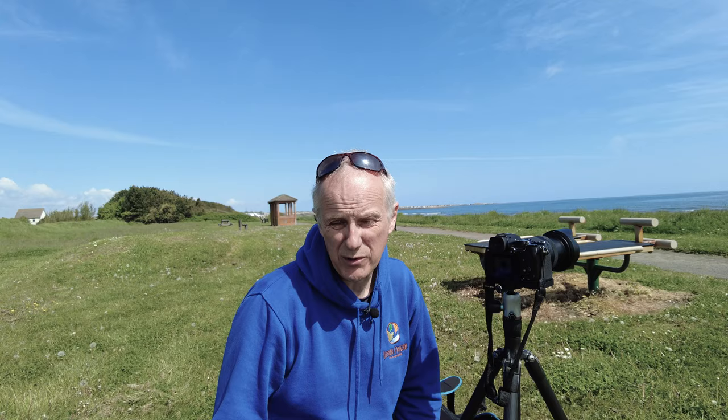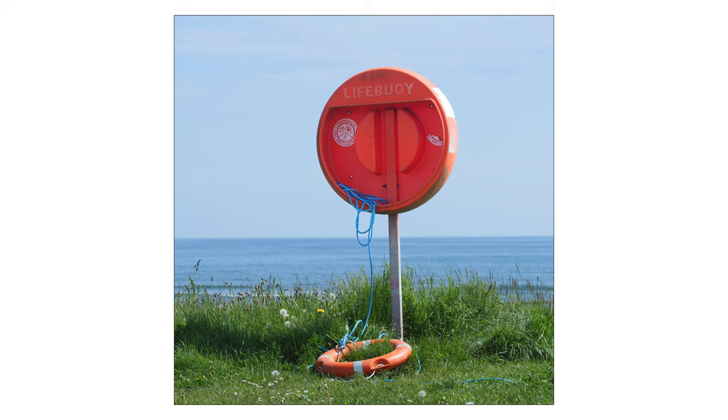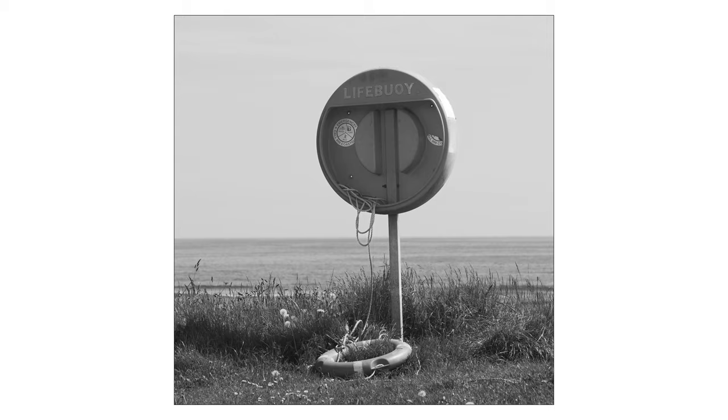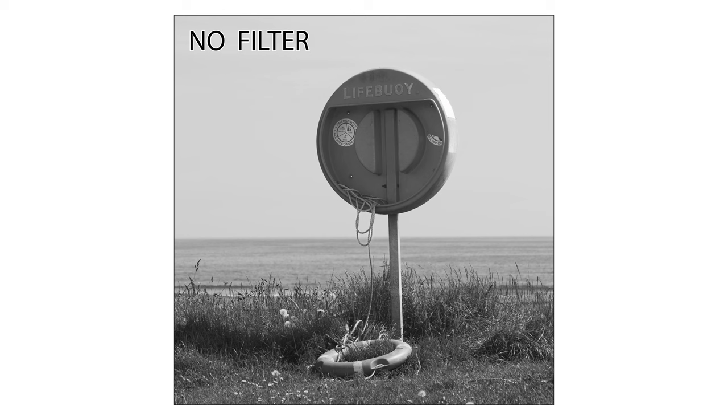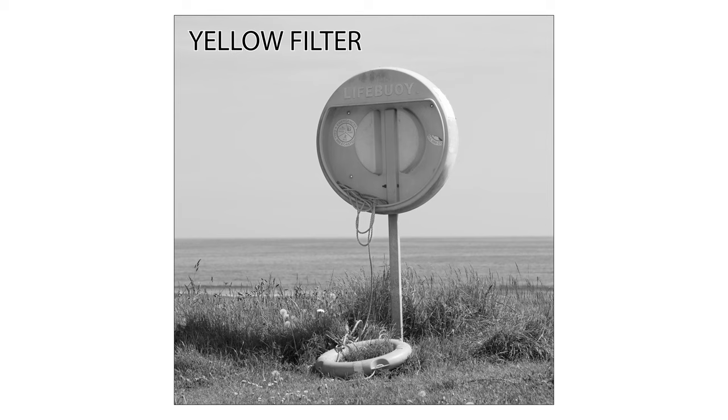As you shoot more and more black and white images you start to understand how color translates to monochrome. My fifth tip is to keep this in mind — it applies mostly at the time of processing. I've got a shot here of a red life buoy. I'm going to put up a straight conversion, and then a shot which replicates using colored filters. If you were using film you'd use a physical colored filter, but in Lightroom or Photoshop you can duplicate that effect. I'll run through a sequence of different colored filters so you can see what difference it makes to how the colors are recorded into the final black and white image.